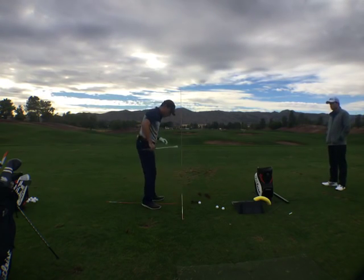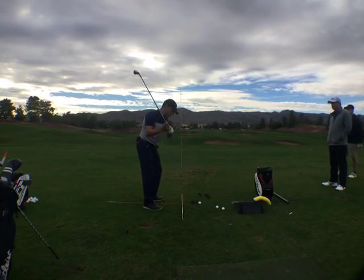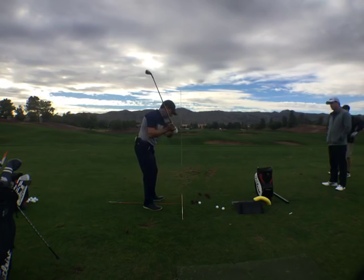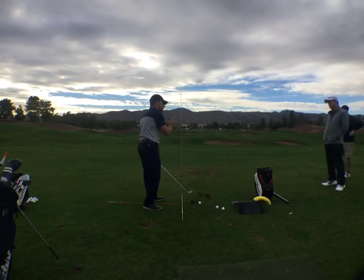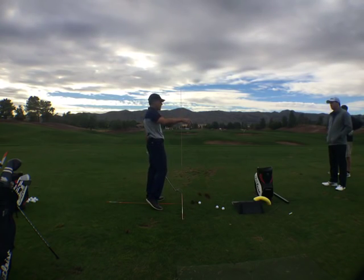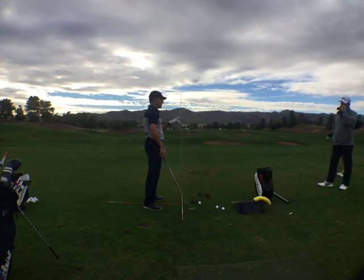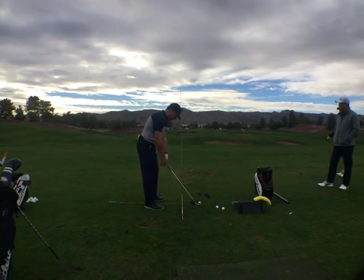If I'm doing what a lot of high handicappers do — get the face open and feel like they need time to square it — the pelvis moves back and they have no chance of ever starting it to the right. For you I'm going to take you inside and tell you what you need to do, and you're welcome to apply the wall channeler. For you two guys, this is what a lot of mini-tour guys practice — you go to a tour range and you'll see this stick out there or some variation of it. Broken aim sticks are a part of doing business.